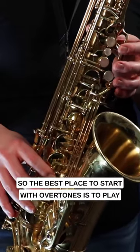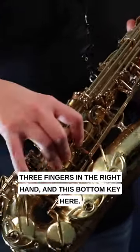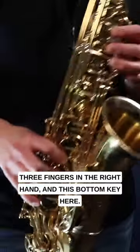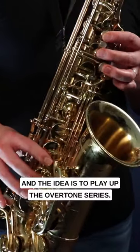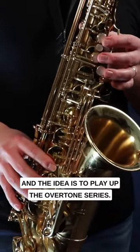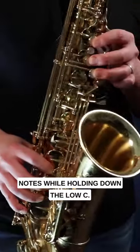The best place to start with overtones is to play the low C, which is three fingers in the left hand, three fingers in the right hand, and this bottom key here. The idea is to play up the overtone series — we're actually going to play multiple notes while holding down the low C.